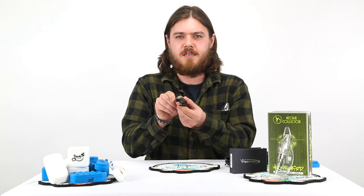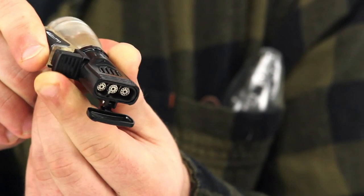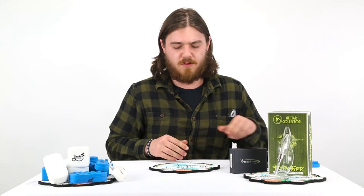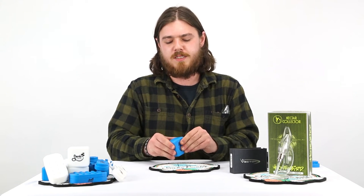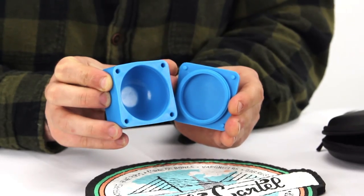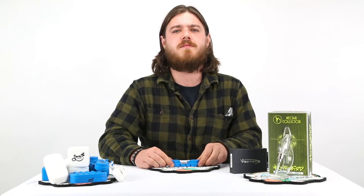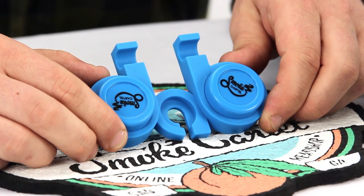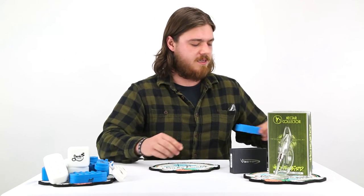But enough about the nectar collector — let's look at some Smoke Cartel silicone concentrate containers. First is the cube container. This baby holds a lot of concentrate; I can take it out in the woods with me for months at a time and not have to worry. You've also got the silicone concentrate container station by Smoke Cartel — put your dabber tool right in here and you've got two separate concentrate containers for holding all your concentrates.